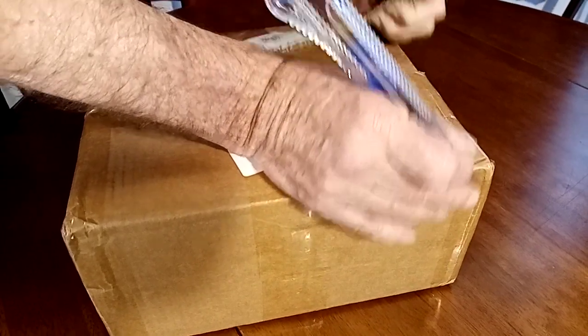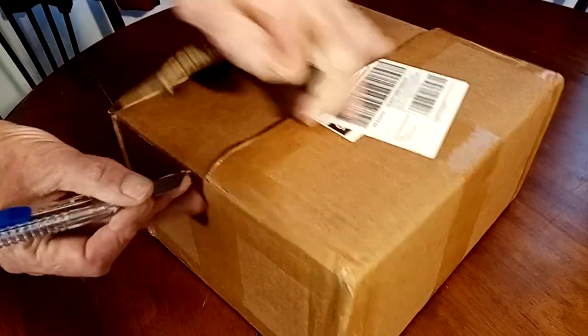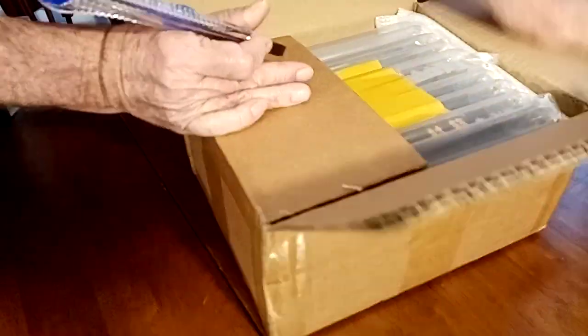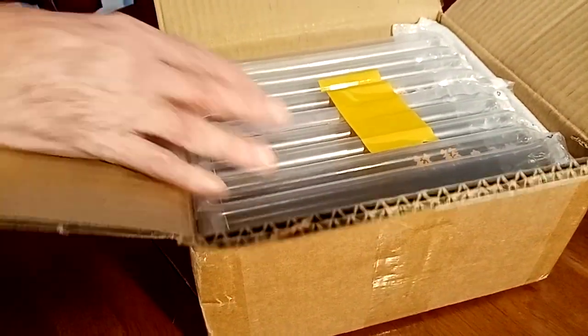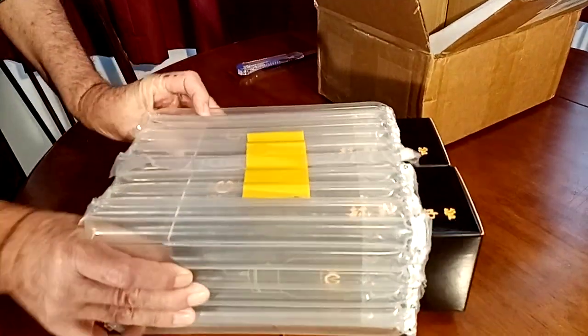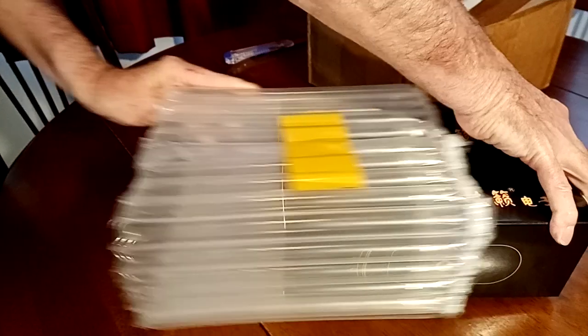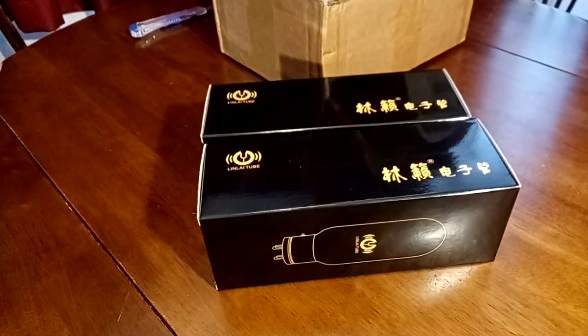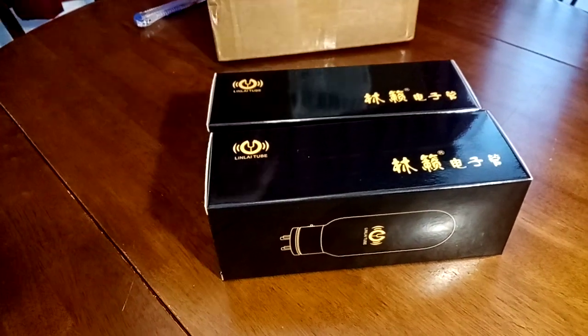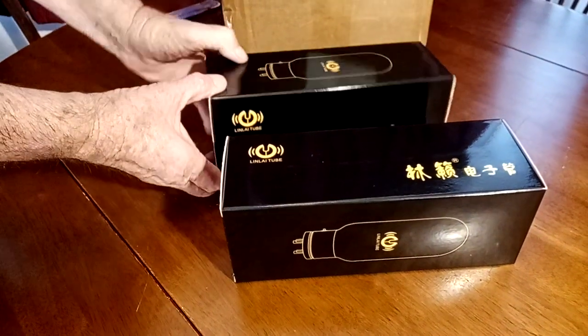Okay, there we go. I don't know what this is. Here we go. Nothing else in there. There's that and whatever.